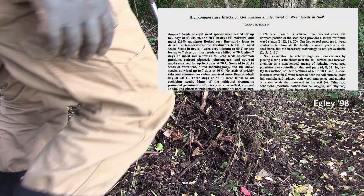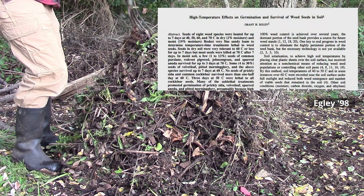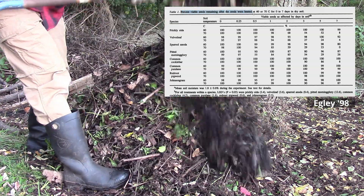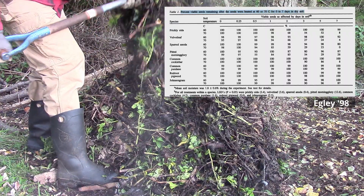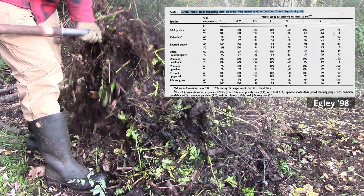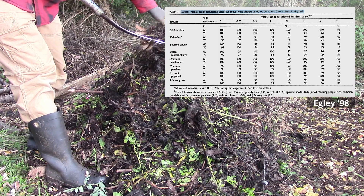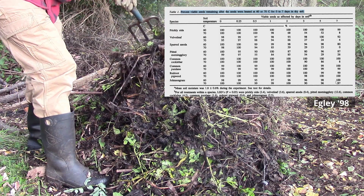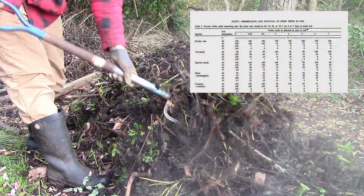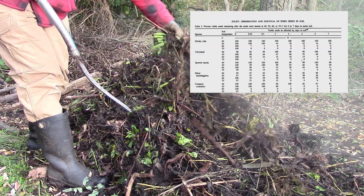There was a very in-depth study analyzing seed death for eight common weed species at various temperatures for up to seven days. This study did something unique in that it first tested if seeds were killed by temperature alone in a dry medium. They found that in dry soil, temperatures of 122°F (50°C) didn't kill the seeds, and they had to go all the way up to 158°F (70°C) to kill some — and even then, some species still weren't harmed. So they repeated their experiment in a moist medium and found that high temperatures combined with moisture would kill the seeds.